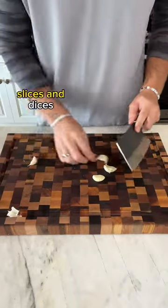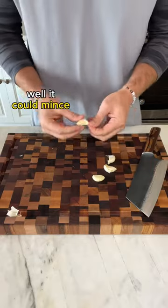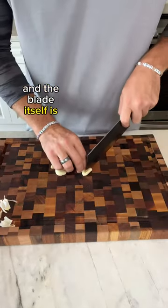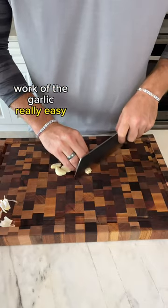So now we know it chops, slices, and dices — and then I wanted to see how well it could mince. I loved how the weight of the blade made it really easy to pop the garlic out of the paper, and the blade itself is so fine that it made the mincing work of the garlic really easy too.